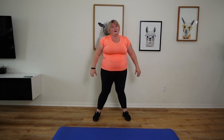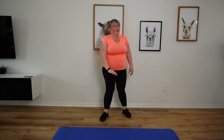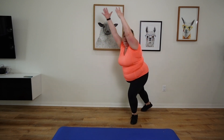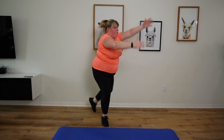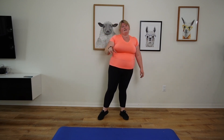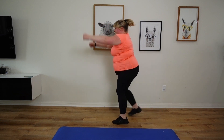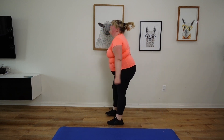You guys got it? Almost there. Going for a cross — almost there. Last round, keep it up. Backjacks — give it everything you've got. This is the last one.